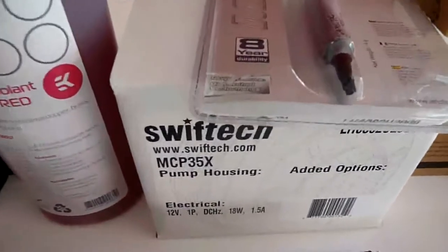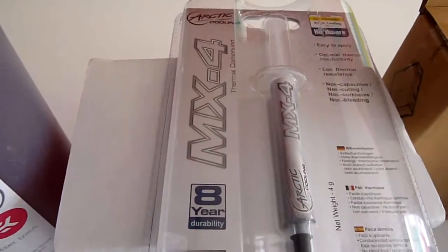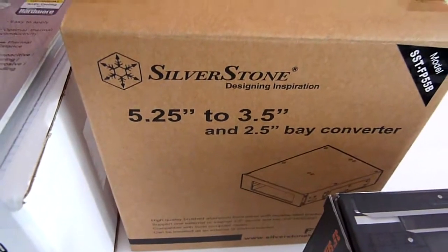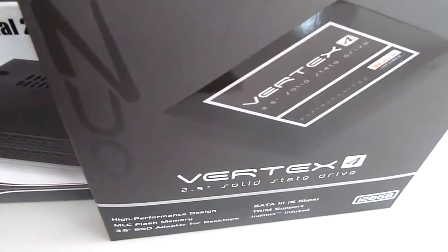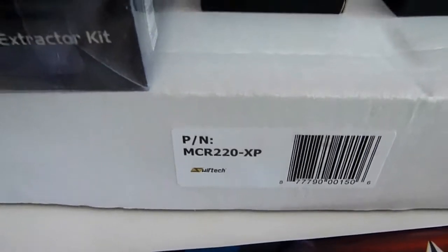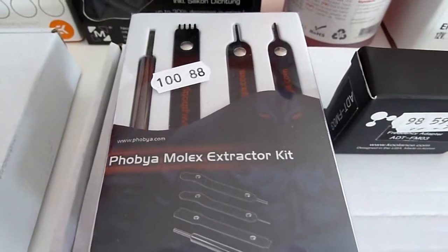The second Swiftech MCP-35X I will reuse in combination with the first one in series. I have a Noctua MX4 Thermal Paste, and I have the Silverstone 5.25 to 3.5 inch bay converter that I will use with my Ichidoc SSD rack. This is the Vertex 4 128GB SSD. Then for the rads I have the Swiftech MCR-120XP and the 240XP.